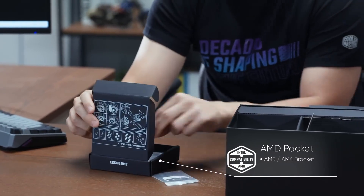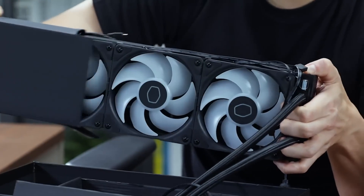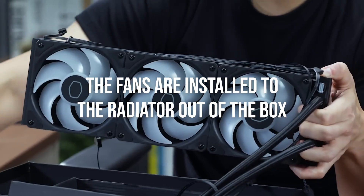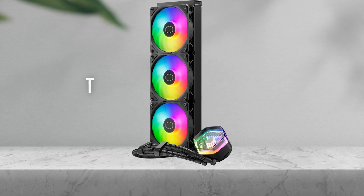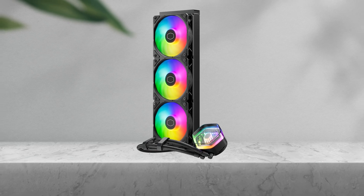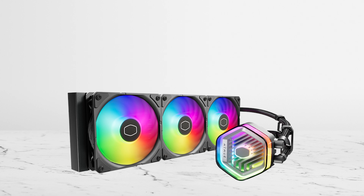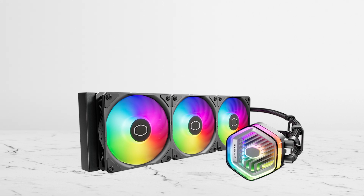On top of that, the cooler is incredibly simple to install. One of the reasons behind that is the fact that the fans are installed to the radiator right out of the box. This saves you a lot of time, and all you have to do is install the CPU block, the radiator, and plug in the fans. AIOs can be difficult to install, and it's good to see that Cooler Master worked their way around this.